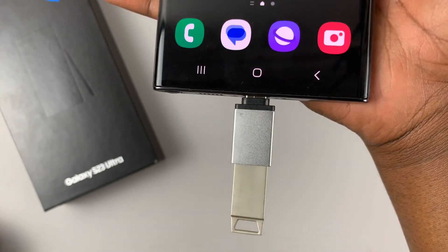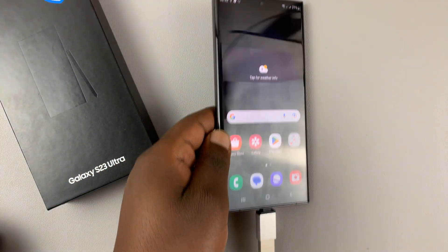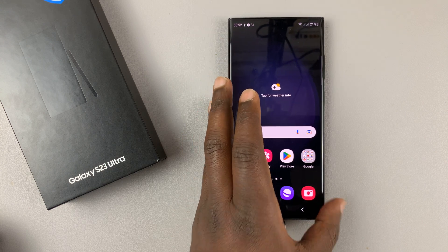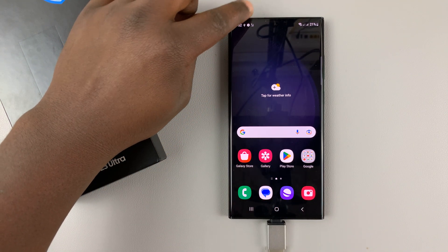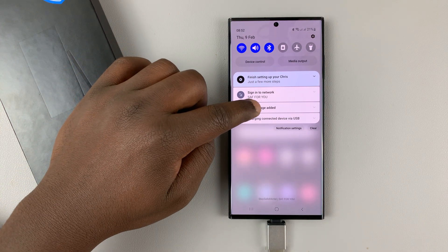Once you do that, the USB flash drive will now be recognized by your phone. You can already see the USB icon on screen. If you slide down on the notifications tray, it says USB storage added.